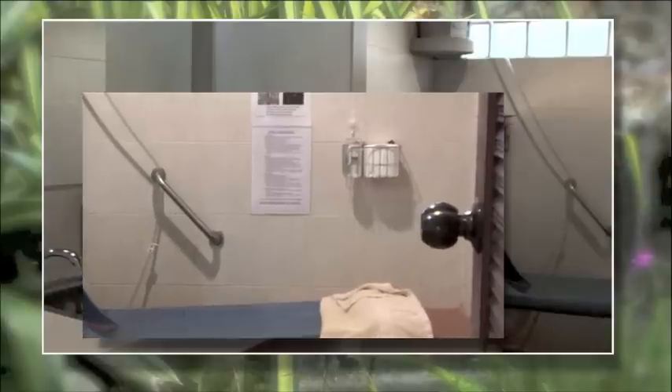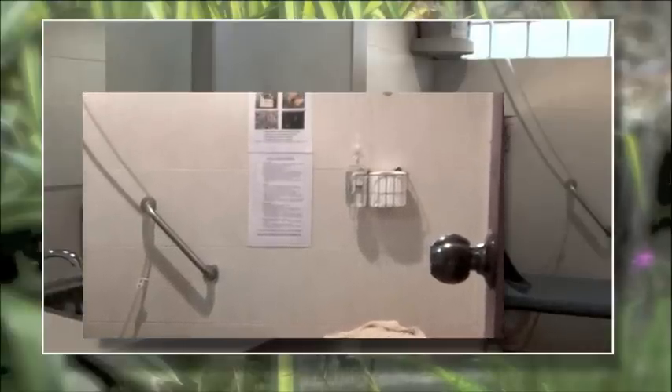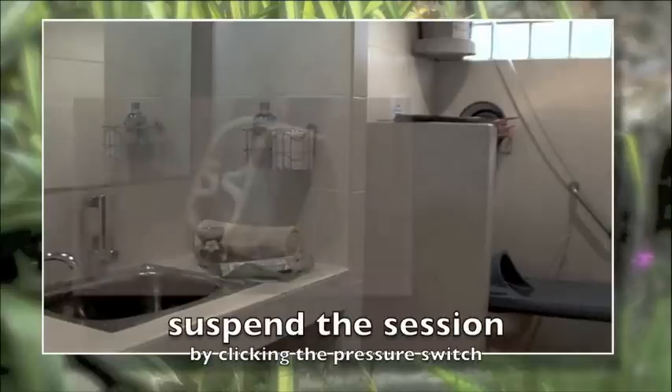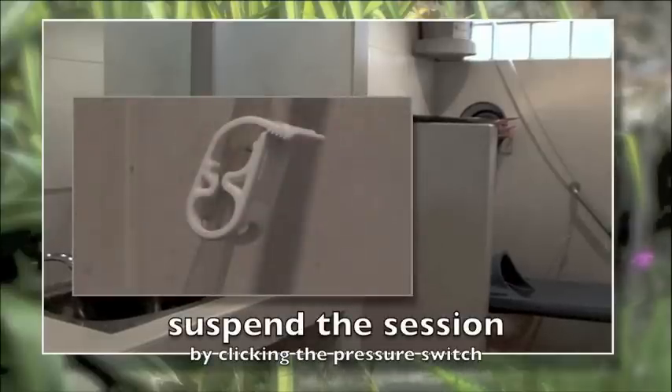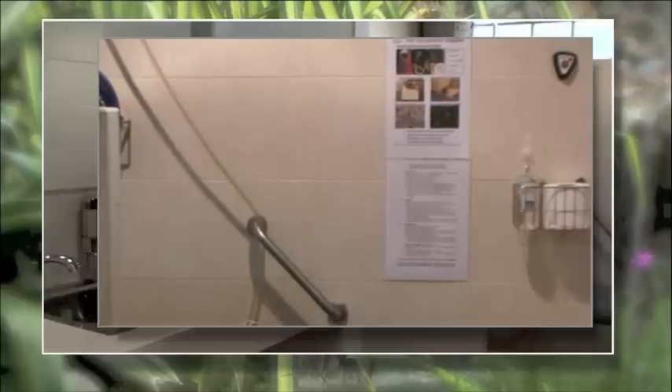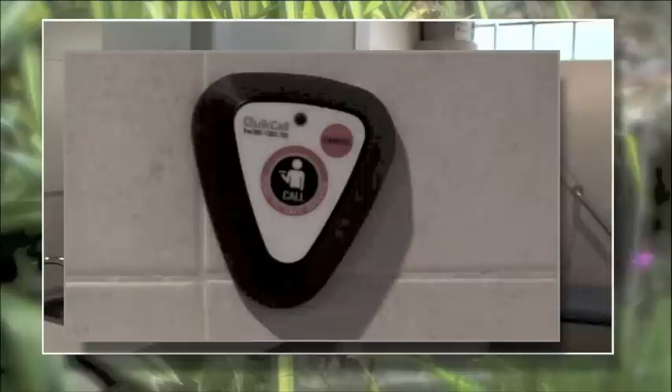Full training is given to every client and instructions are displayed in every one of our private session rooms. If at any time you feel unsure or uncomfortable you can suspend the session by flicking the pressure switch, and if you wish you can call for assistance from one of our friendly and experienced staff by pressing this conveniently located button.